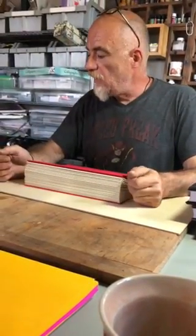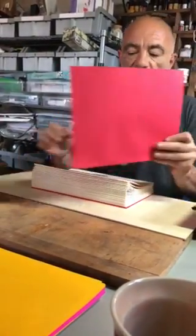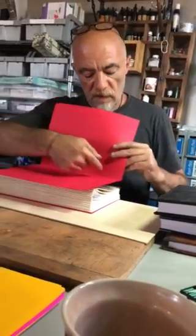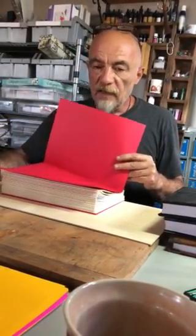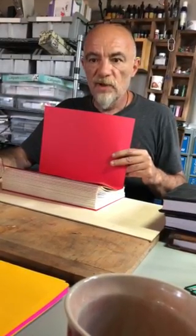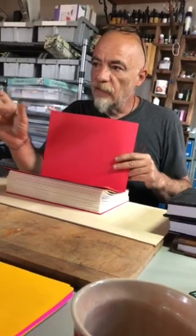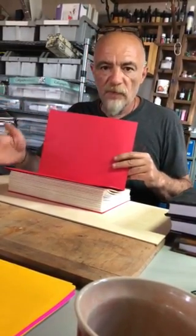In the very beginning, when I didn't have much experience, I would mark it and with the needle I would punch every hole individually. But that doesn't guarantee they're going to be lined up, and the problem is when you sew the signatures together there might be half a millimeter off — to the left, to the right — which you don't want.